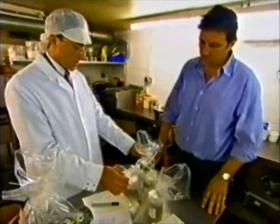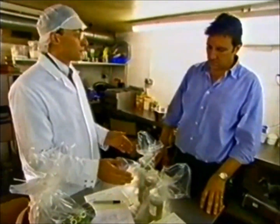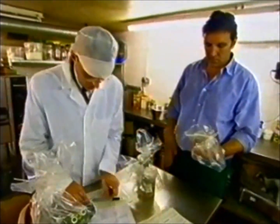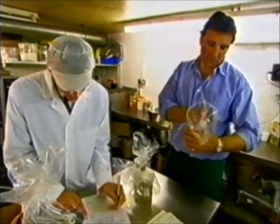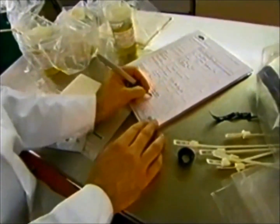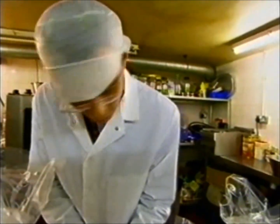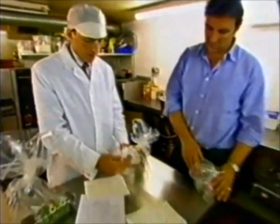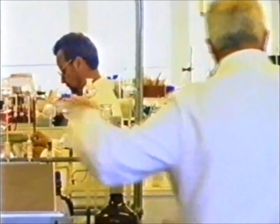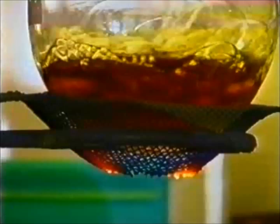I've bagged and tagged all the samples. One is for you to keep as your reference — would you like to choose one? One portion is kept by the owner of the food. The other two portions are taken away: one which is retained by ourselves for later use, which may be referred to the laboratory of the government chemist, and the other portion is sent to the public analyst who will actually carry out the test on the food.